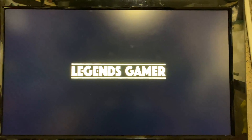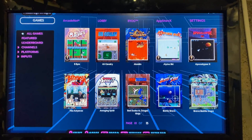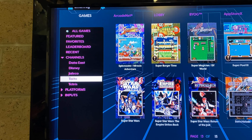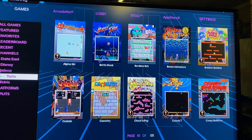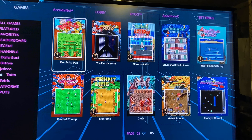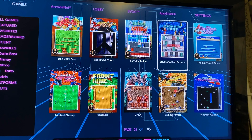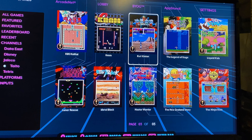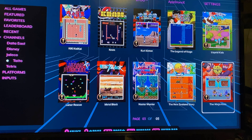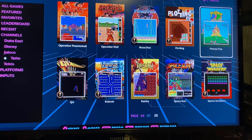The startup takes a few moments, which is a little longer than I would have liked, but you can look past it. So there are 150 games preloaded, split up into different categories to make it easier to browse. We've got the various publishers — Data East, Disney, and Taito, which just got added in the recent update. They used to have ColecoVision and things like that, which got removed, and added a whole bunch of Taito games — ones I used to play in my youth, like Bubble Bobble. New Zealand Story — I never played that in the arcade but I had it on the Commodore 64.